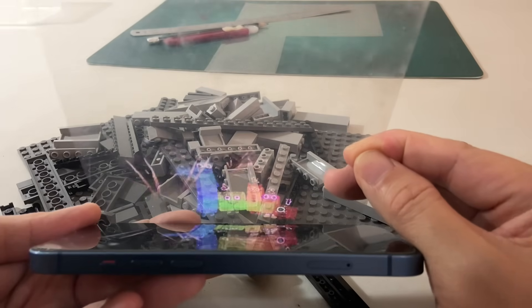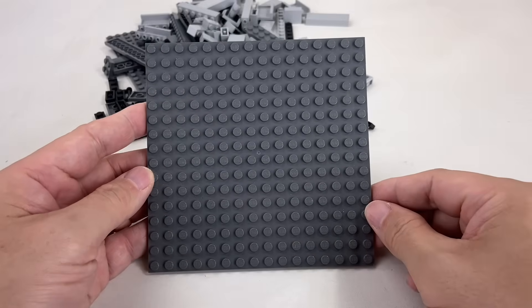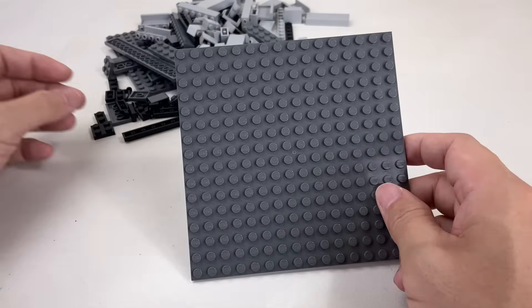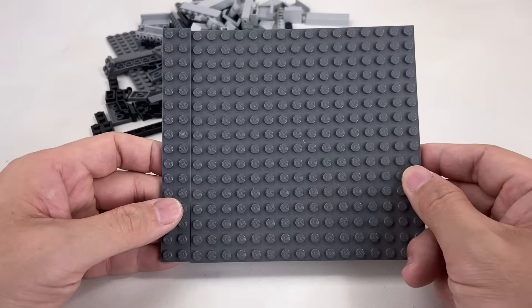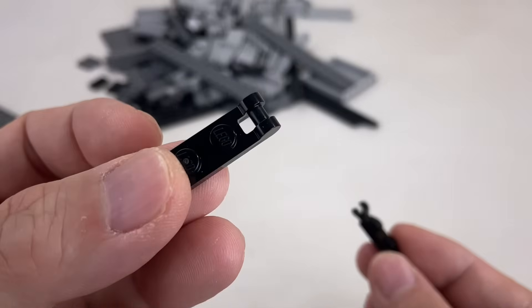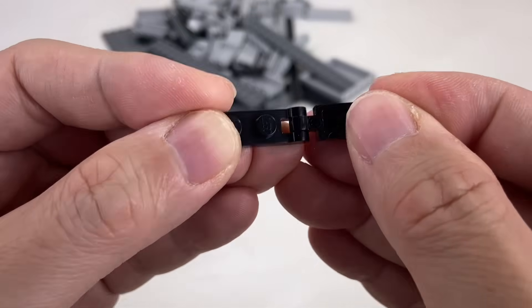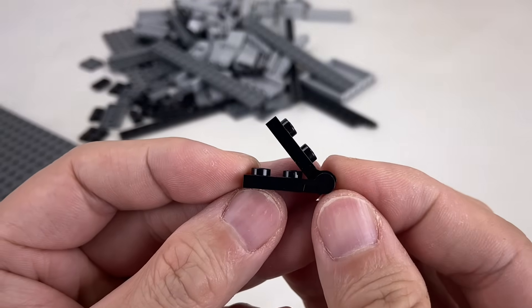The Lego bricks will help us build this holder. To start, take a 16x16 plate and add a 2x16 plate to make it a little bit longer. We're also going to need some clip and bar pieces like these and put them together like this, and push it up to create an angle for our plastic sheet.